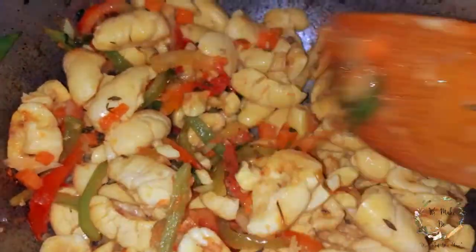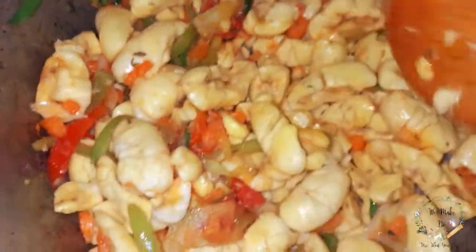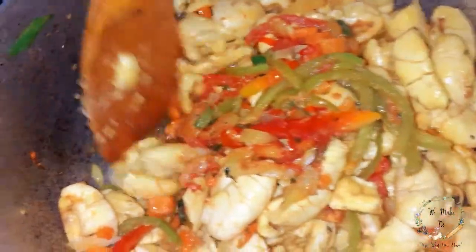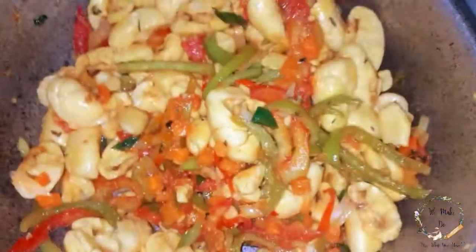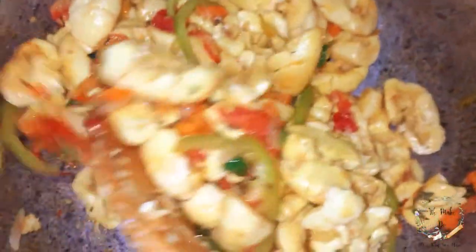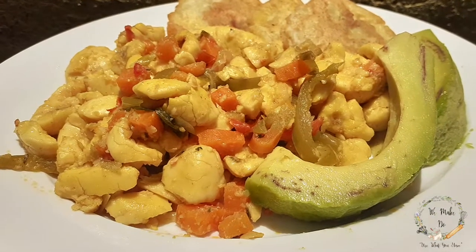I prefer to use a spoon to stir your ackee to prevent it from breaking apart. However, this is based on your personal preference because some persons love when half their ackee is crumbled and some prefer not to have it crumbled. So regardless, happy dining!